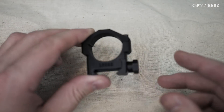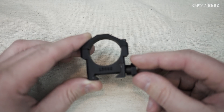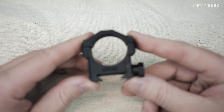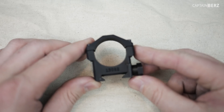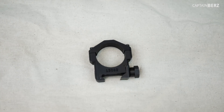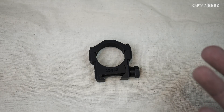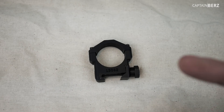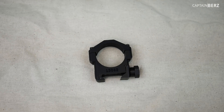As far as price goes, you're obviously going to spend a little more. You're getting a precision part, something that's going to last a very long time. You're looking at about $150 for these. You put a little money into them, but in the long run you don't have to worry about replacing them, you don't have to worry about them coming loose. If you install them properly, you don't have to worry about anything. I've been using them for years across many different situations and many different guns — that's why I use them.